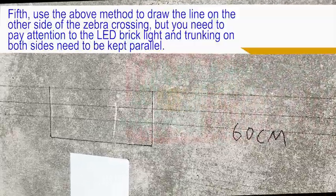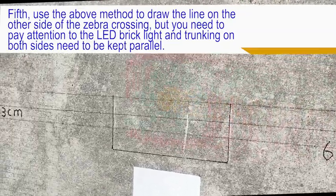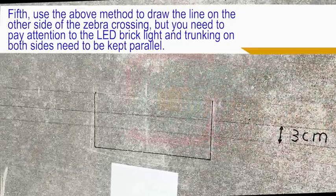Fifth, use the above method to draw the line on the other side of the zebra crossing, but pay attention that the LED brick light and trunking on both sides need to be kept parallel.